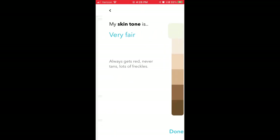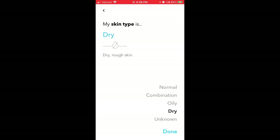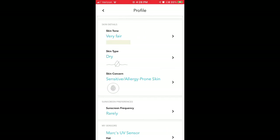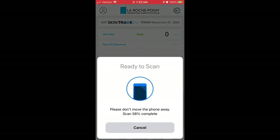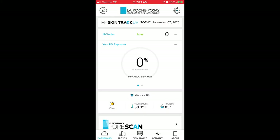So how does it work? You tell the app about yourself — your skin tone, sensitivity, whether you tend to wear sunblock most of the time — and then you scan the sensor and it will ask you where you're putting it. I usually wear it on my hat so that it's most exposed and I'm getting the most accurate reading I can. Then you just wear the sensor and scan it throughout the day.